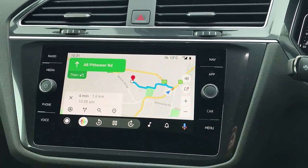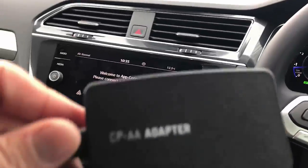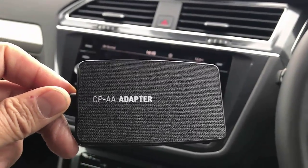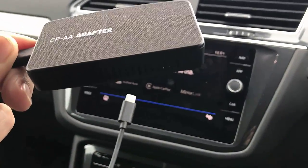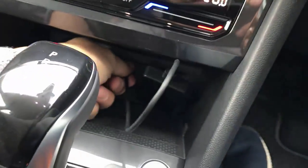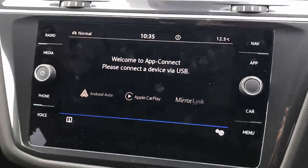We'll now show you how wireless CarPlay works with the Volkswagen T1. This device is a two-in-one: wireless CarPlay and wireless Android Auto, and it comes with a USB-C port. We're going to plug and play into the USB port of the T1 Volkswagen and just wait a few seconds for the device to be recognized.